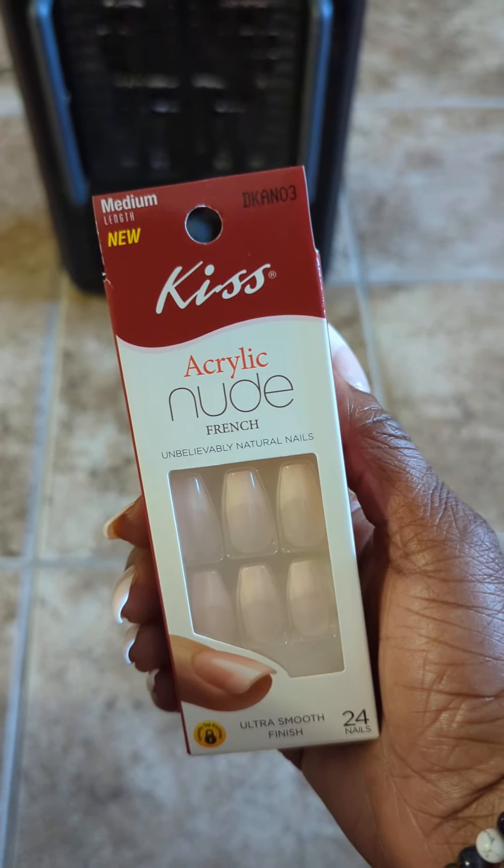I just have to glue it back on. So I mean, they're still pretty cute, but this hand has a casualty. I need to maybe go around the edges of this one. I don't know — I may take them off or just leave them on.